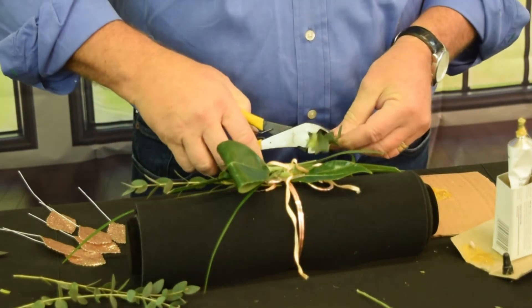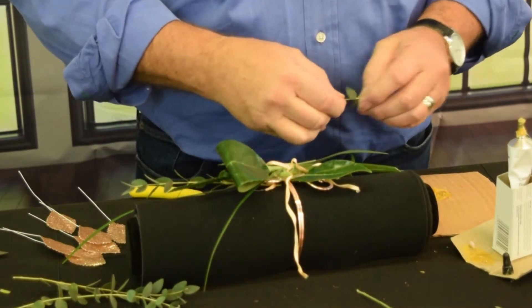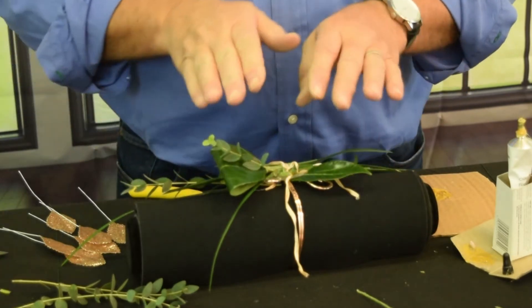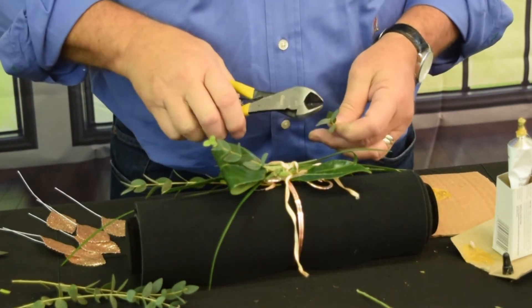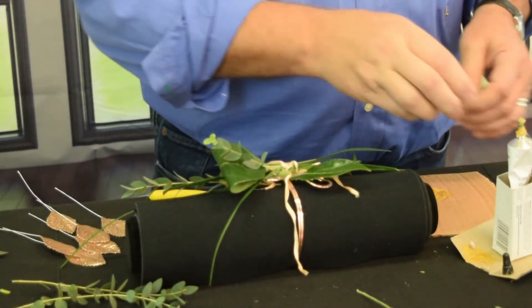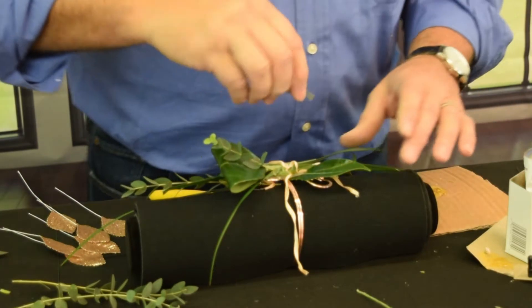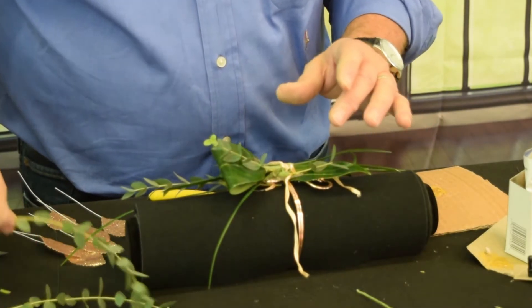I'm using both the top and the bottom, layering that in place so you can see it already starts to lift your eye and give it that dimension I was talking about earlier. We want to make sure that we cut that really tight against so it doesn't look like something broke off. A little bit of glue, and shorter pieces to the top, a longer more elongated look to the bottom. Nothing wrong with a couple pieces longer to the top.